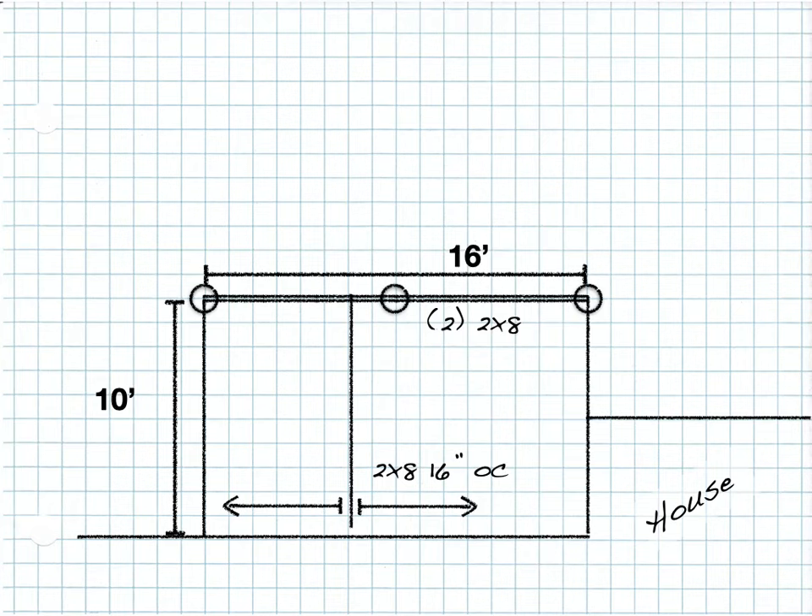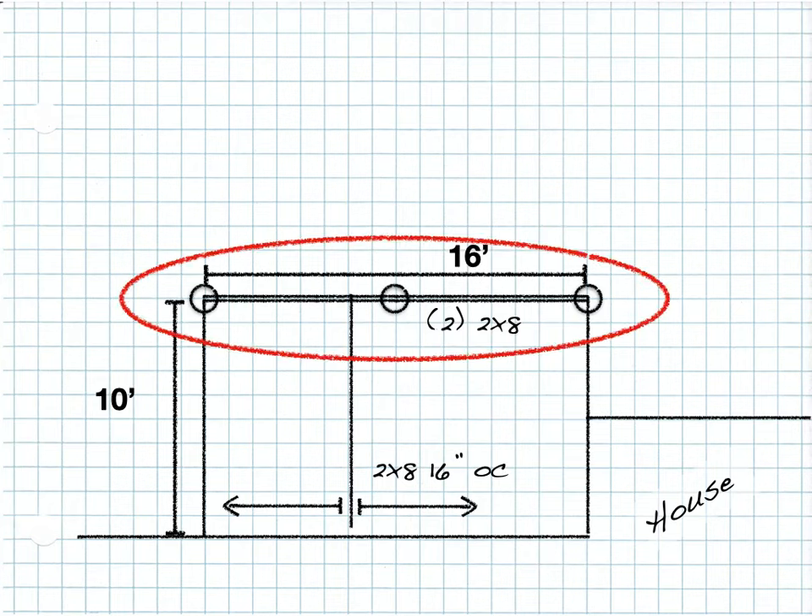Here's a really simple 10 foot by 16 foot deck design, and we're going to use the 2021 International Residential Code to verify the size of this beam right here — a two 2x8 beam. But the first thing we have to do is look at the joist span, because that's what determines how much load is placed on the beam.